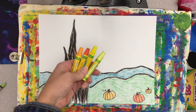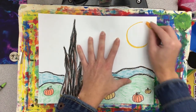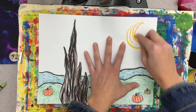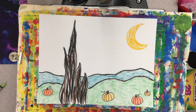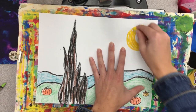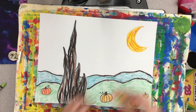Now that our hills are colored in, we're going to add the stars and the moon to our background. For that, you want to grab yellows and oranges. I'm going to start by drawing a crescent moon shape, and again we're using short, choppy lines instead of coloring it in all the way so that it kind of looks like the way Van Gogh painted. I'm layering my colors — using a few different colors in my moon to make it look more like a painting.